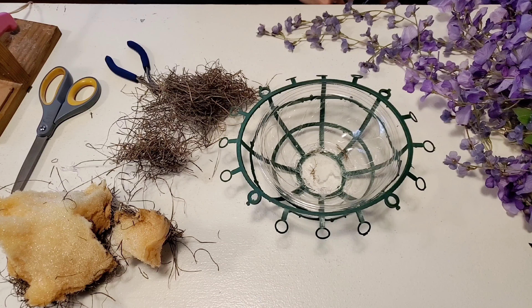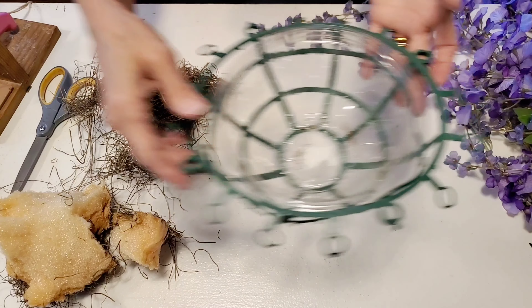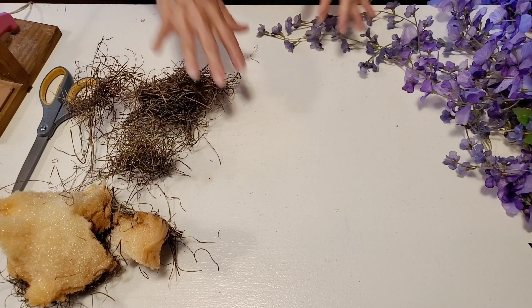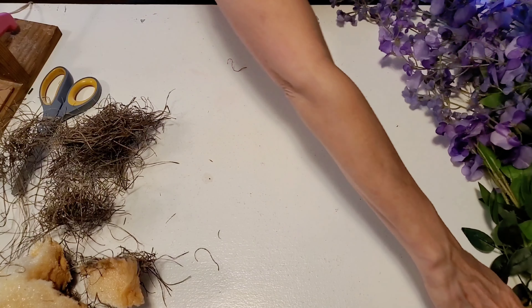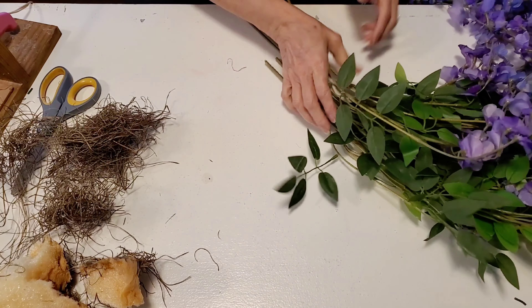I have some old moss and some old floral foam that came out of a basket that had a tree in it at one time, and I will be using that to fill up the inside of the basket and to fill up around the outside between the bowl and the form.